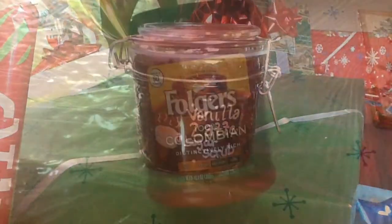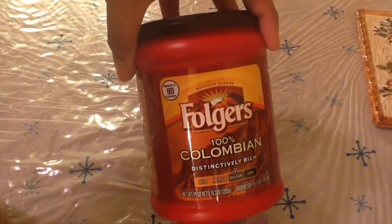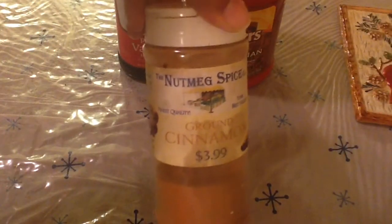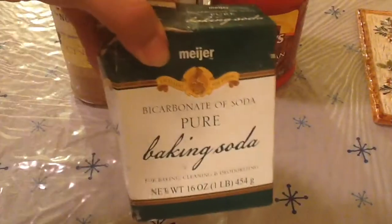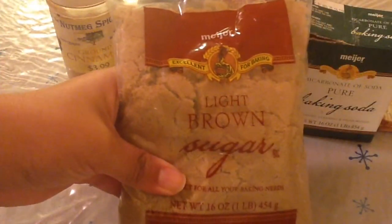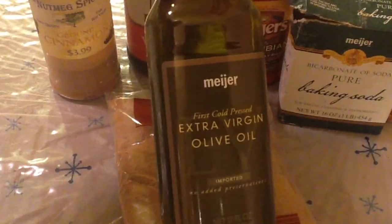To make this sugar scrub you will need coffee, vanilla extract, cinnamon, baking soda, brown sugar, and some kind of oil. I chose olive oil.